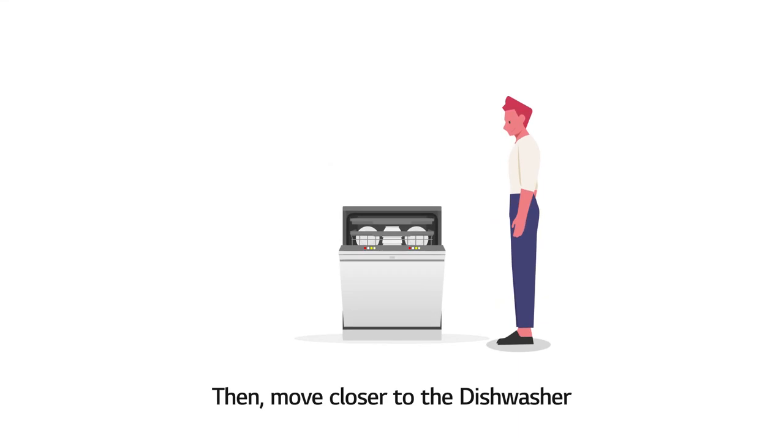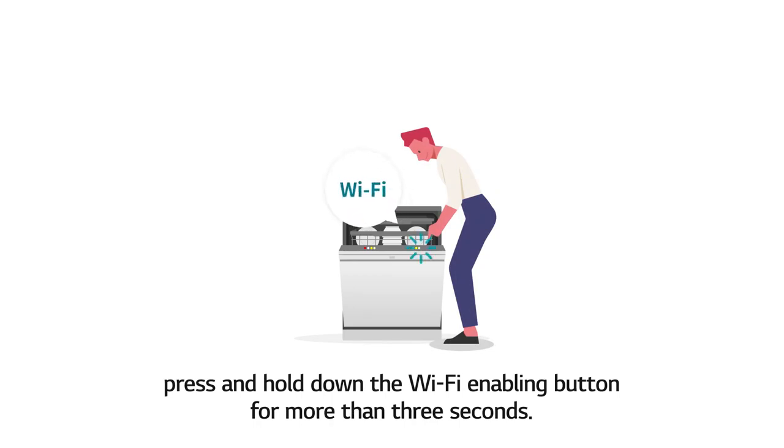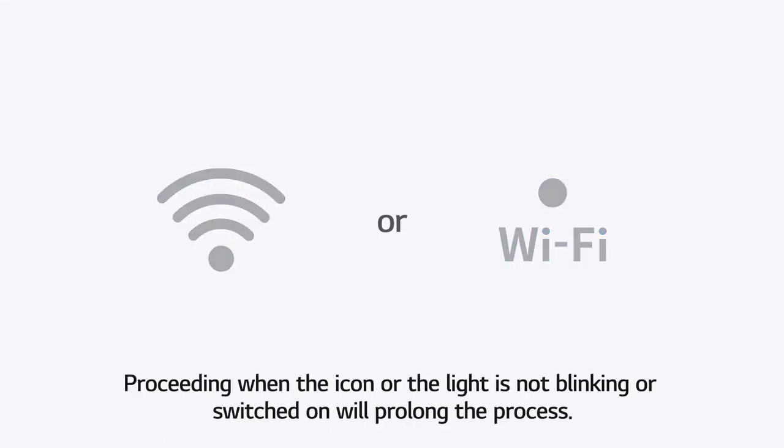Then move closer to the dishwasher. Following the instructions on the screen, press and hold down the Wi-Fi enabling button for more than 3 seconds. Check to see if the Wi-Fi icon or the LED light is blinking or switched on. Proceeding when the icon or the light is not blinking or switched on will prolong the process.